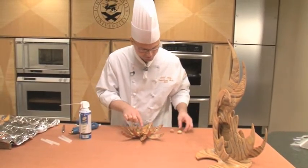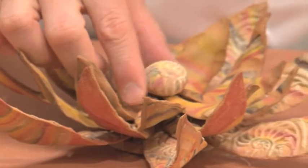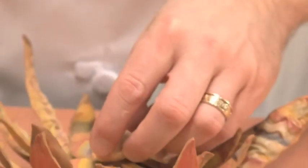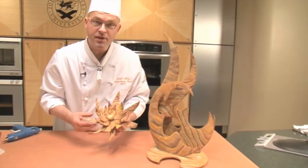Then to finish off the center, we made these buttons, and we're going to glue that into the center of our flower — just to put some finishing touch to the center of that blossom. And here we've completed the flower.